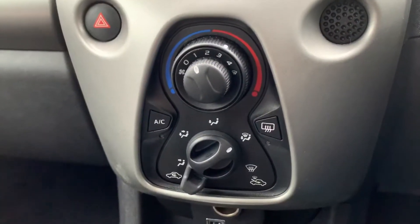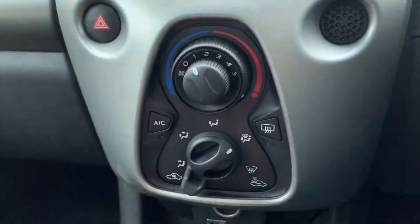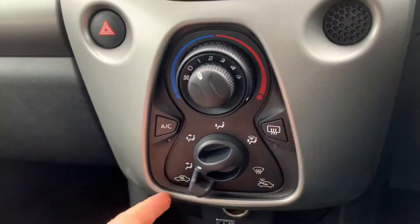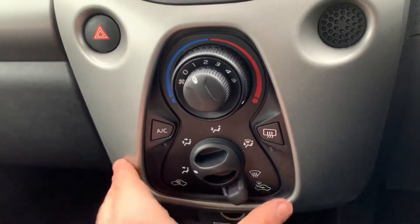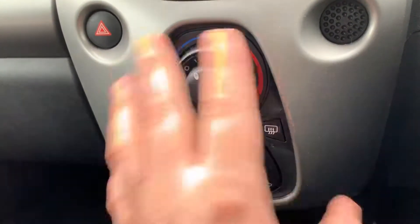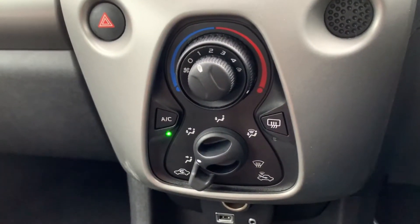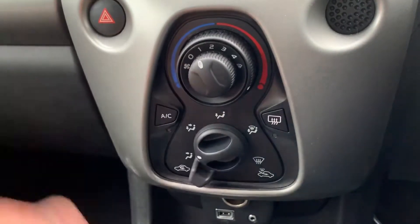Beneath that we have the air conditioning. Fan speed is adjustable with this dial, temperature on this one, direction of the air on this one, and whether the air is being recirculated inside the car or you're bringing in fresh air from outside. We've got the rear heated screen just there. When you're happy with all of these settings, that button will turn the air conditioning on — when that green light shows the air conditioning is on — and obviously you can turn it back off again.